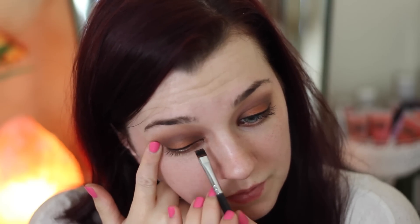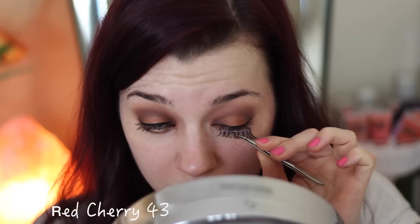Next, using my Inglot gel liner I created a very thin line using a flat brush from Blank Canvas Cosmetics. I normally use this brush on my lower lash line but it works great as an eyeliner brush. Then I went in with my Red Cherry number 43 lashes.